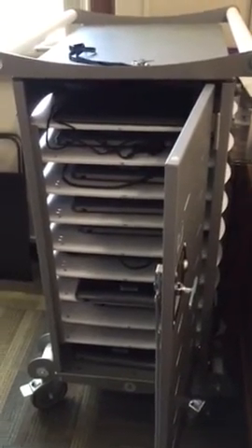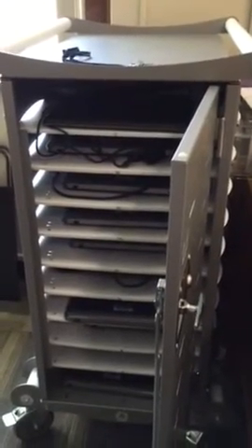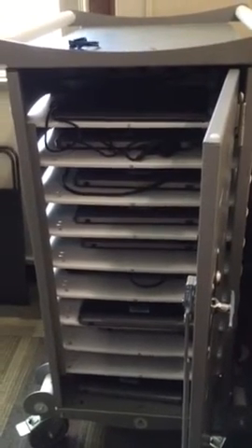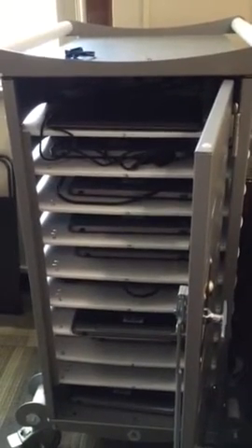This is the computer card. Each computer has a pink number on the bottom that corresponds with one of these slots. Please put them back in the right spot, as well as plugged in, so they will be fully charged and able to use the next day.